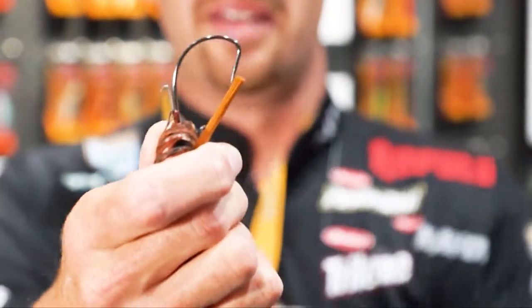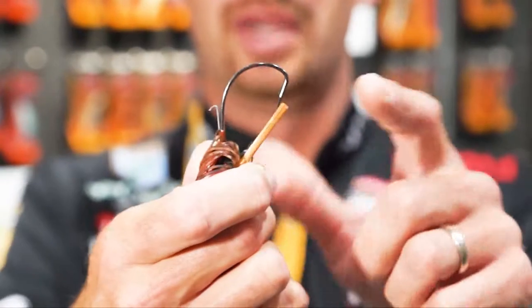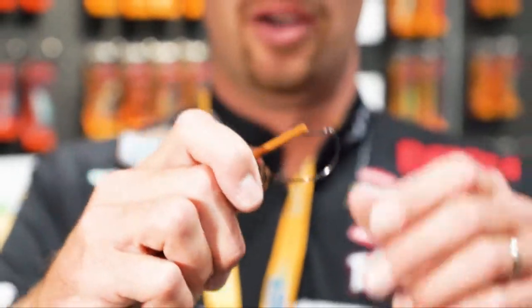One thing about all Terminator jigs — it's got a VMC hook in it. That hook is perfect. It's a wide gap hook, so you can put a big trailer on here. That wire keeper is going to hold it in place. And with that wide gap hook, whenever you get a bite, you're going to put that fish in the boat.